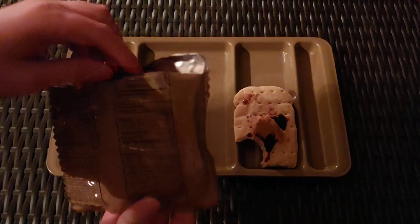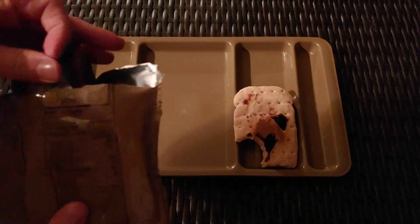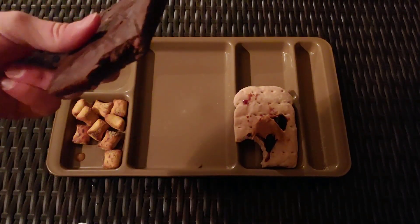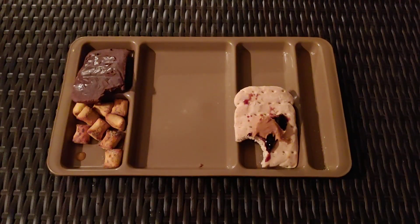We have our dessert. This fudge brownie goes well with the coffee or by itself. It has an artificial type of sweetened flavor to it, it's pretty condensed, but it's a very delicious chocolate brownie — definitely something that you could enjoy.